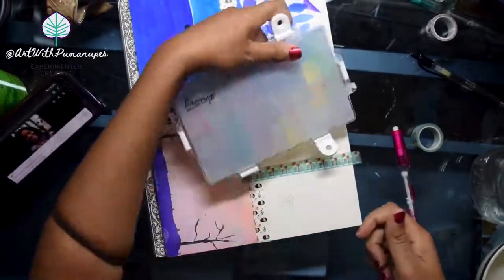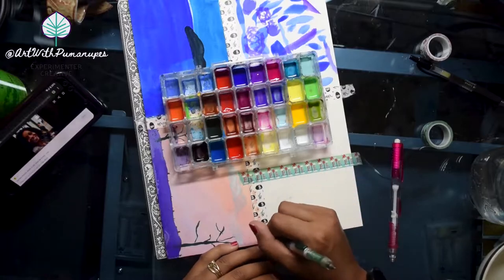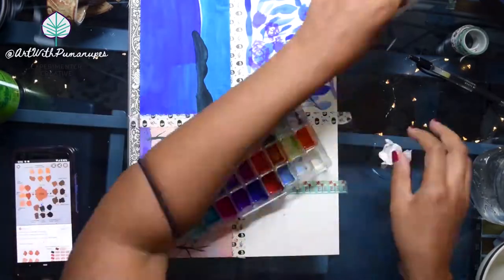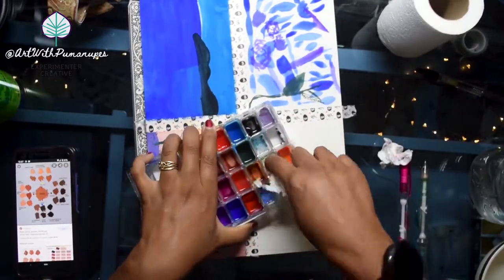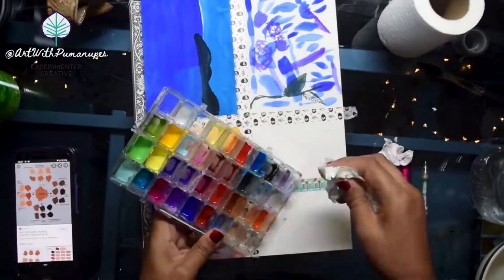What you see me using here is my absolute favorite case for all of my gouaches. I've tried several different containers and this one by Biano — I'll leave the link in the description box below — has kept my gouache paints wet and usable days after days of being closed.